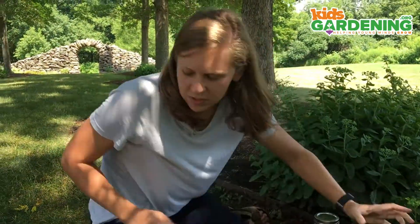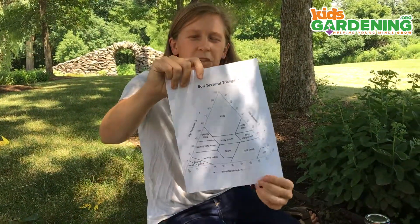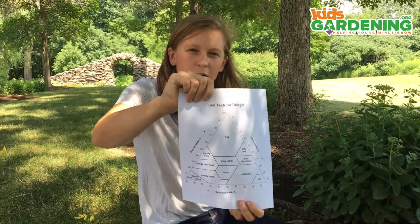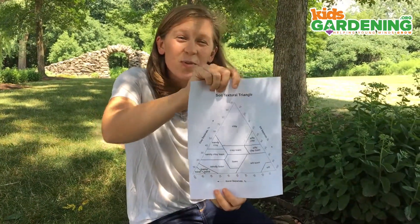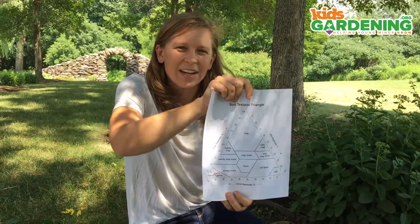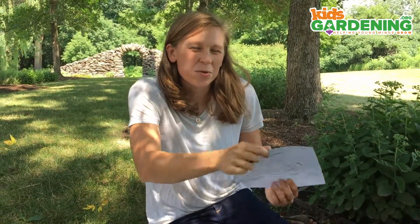You can measure these different layers with a ruler, and those different measurements you can then convert into percentages. Using those percentages, you can figure out the type of soil you have by consulting a soil textural triangle — a really neat resource available in our curriculum, or through a quick Google search. You can get really deep into understanding your soil and then figure out what amendments you might need to add to grow delicious vegetables or beautiful perennial plants.